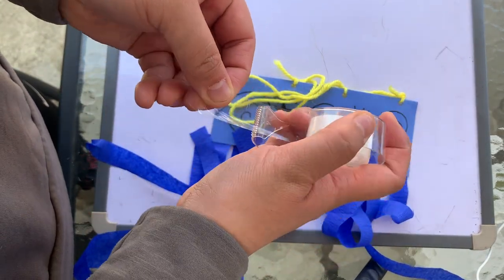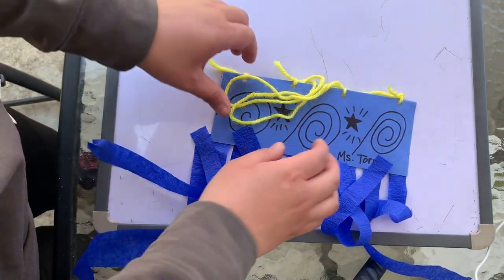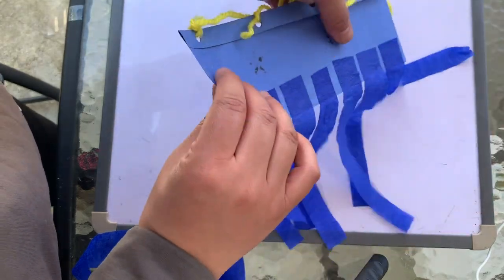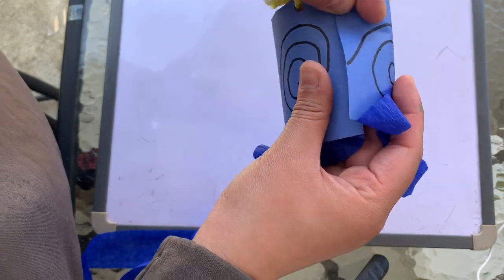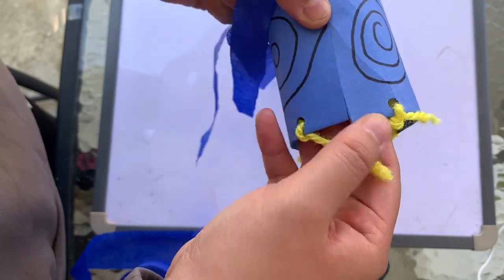Now I'm going to take a piece of tape and get it ready by sticking it on the side of my table, and I'm going to take my wind sock — print side out — fold it so it connects, and add the piece of tape to stick them together.